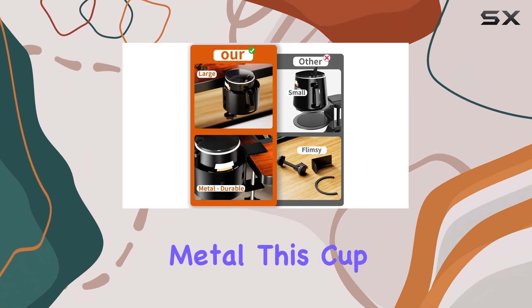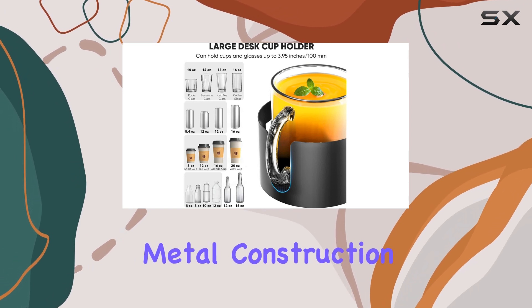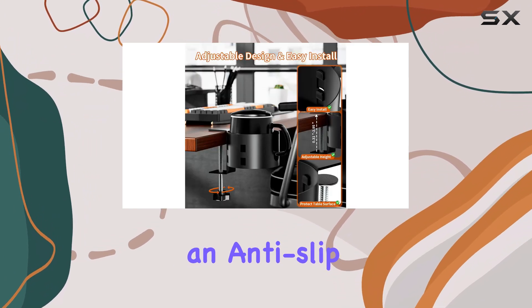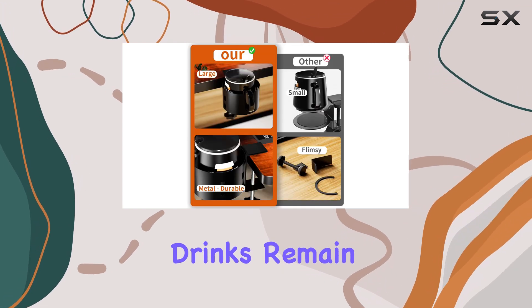Crafted from high-quality metal, this cup holder is built to last. The metal construction makes it more durable and tear resistant compared to traditional plastic materials. The metal cup clamp, featuring an anti-slip pad, provides added stability, ensuring your drinks remain secure.